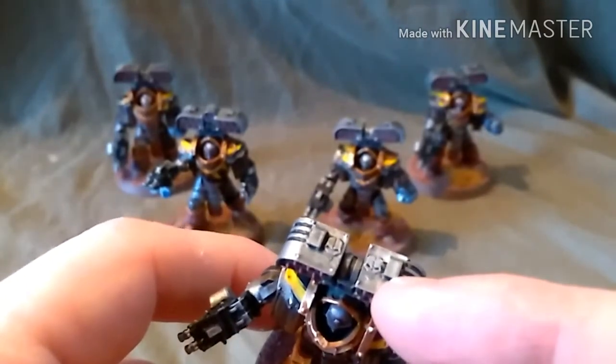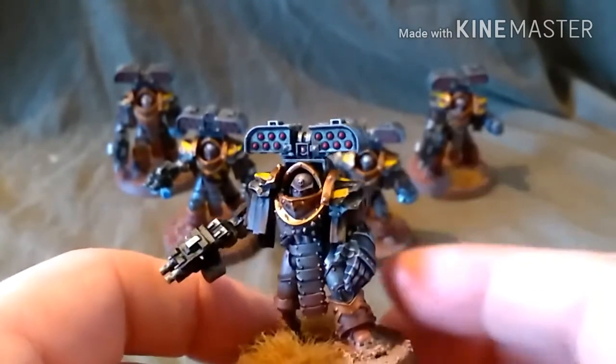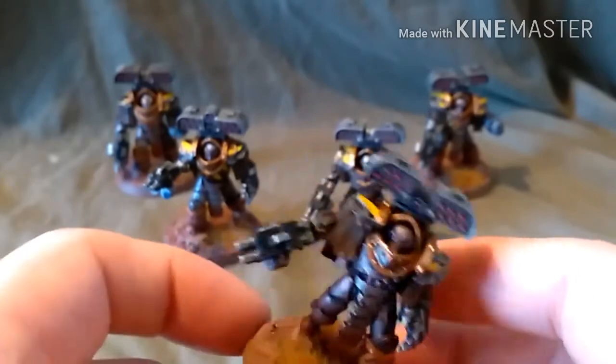As you can see, they've got the Iron Warriors chapter symbol on top of the Cyclone there. And the last one.